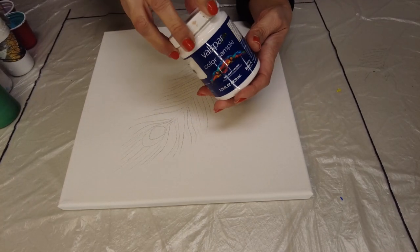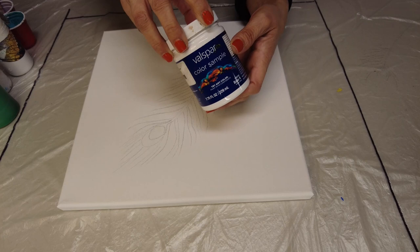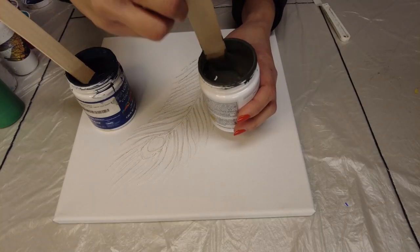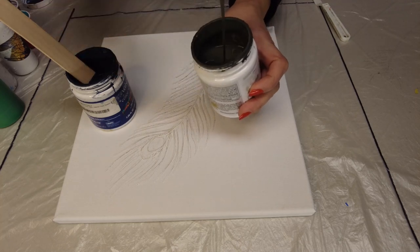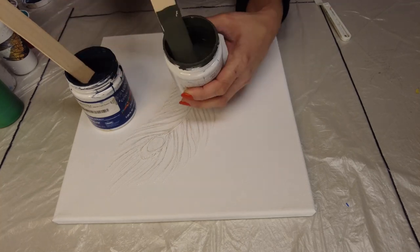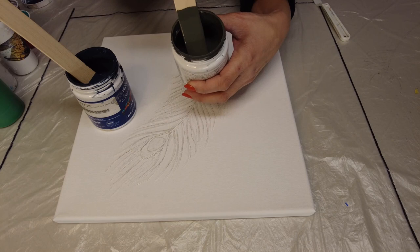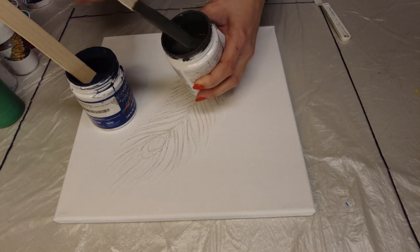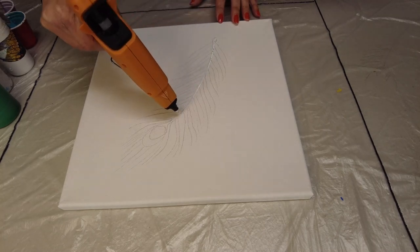For the background, I plan to use some interior paints that I got from those sample pots. Because they were interior sample paints, I only paid 99 cents — pretty good deal!